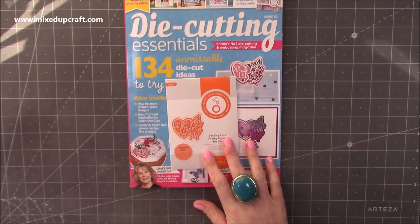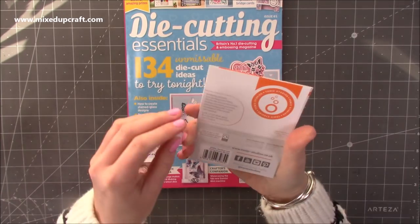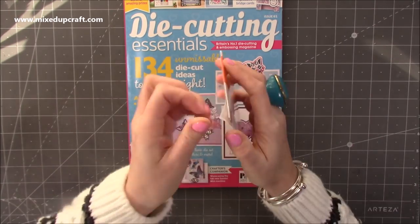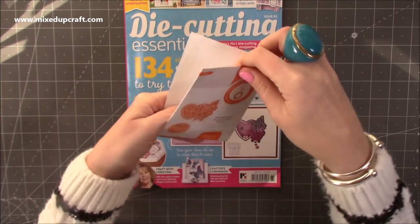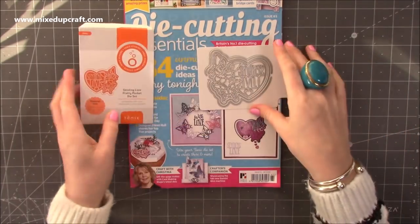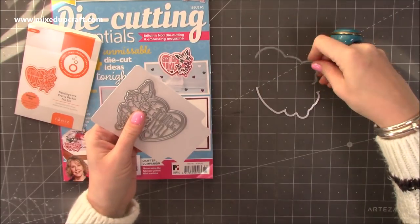This one you get a Tonic die. This one says 'Sending Love' — it's a pretty pocket die set. I haven't opened it yet. It's like a pocket itself. Okay, so it's all one big piece. Let me take the back off here. It's actually quite a nice size — I was expecting it to be smaller, but that's quite a good size. It's actually got quite a few parts to it, so you can have it cut into the card.